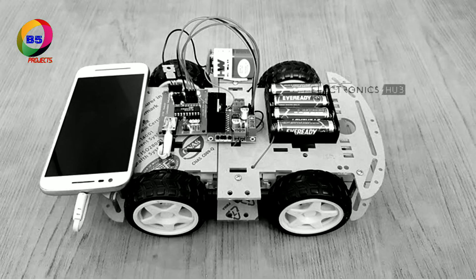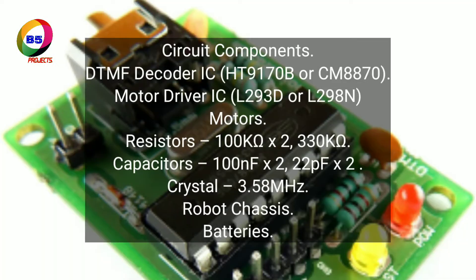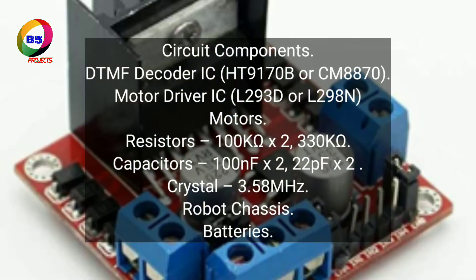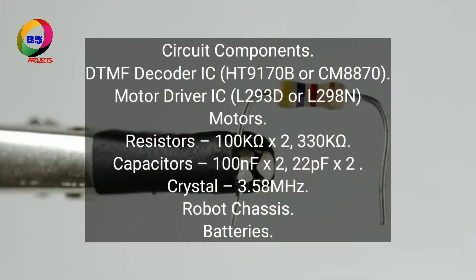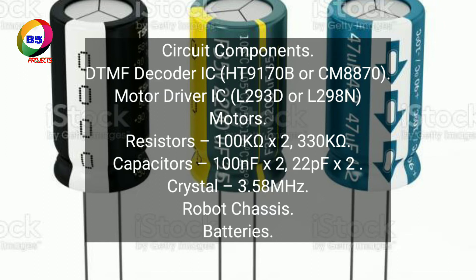Circuit components: DTMF decoder IC — HT9170B or CM8870. Motor driver IC — L293D or L298N. Motors. Resistors: 100 kOhms by 2, and 330 kOhms. Capacitors: 100 nF by 2, and 22 pF by 2.